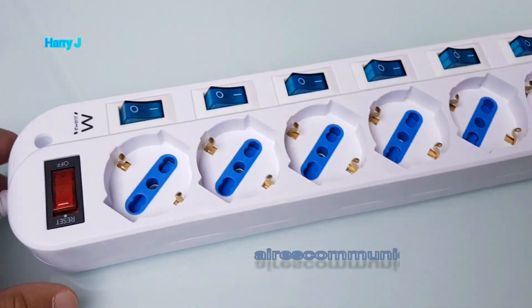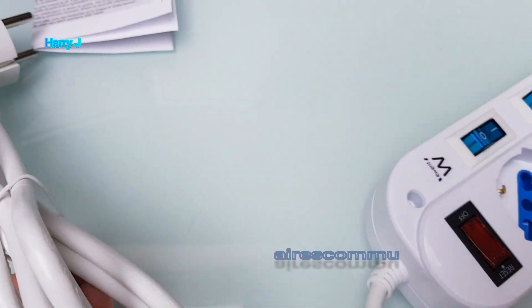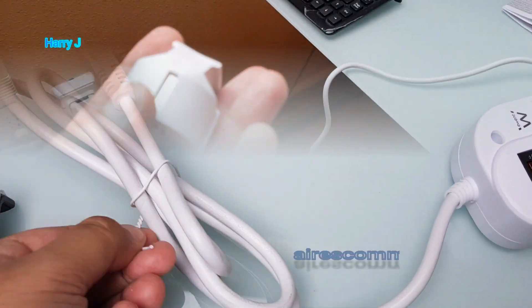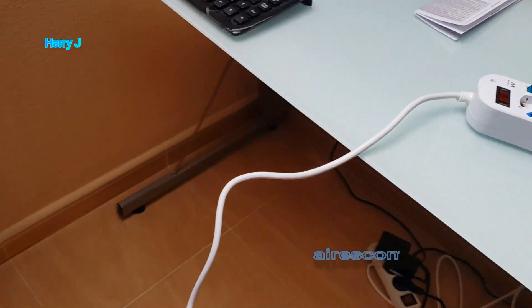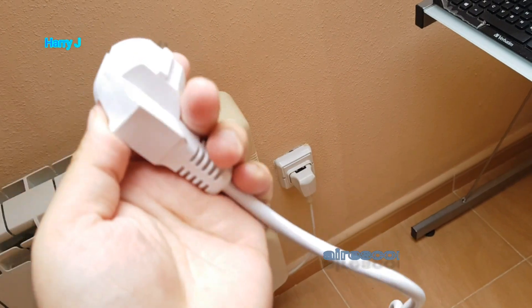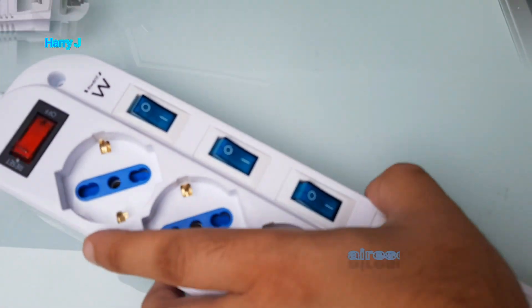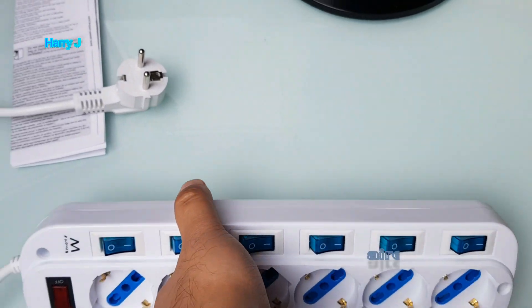I'll put that to one side. Let me show you a little bit more. The cable — I think it's one meter, actually let me show you — okay, as you can see the cable here, I think it's two meters. Nothing special, nothing fancy. This is from Amazon; if you want to buy, you can check the link.